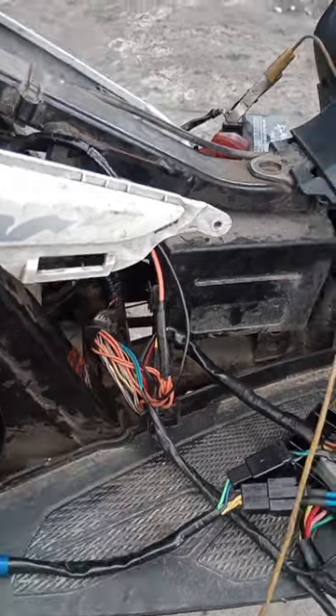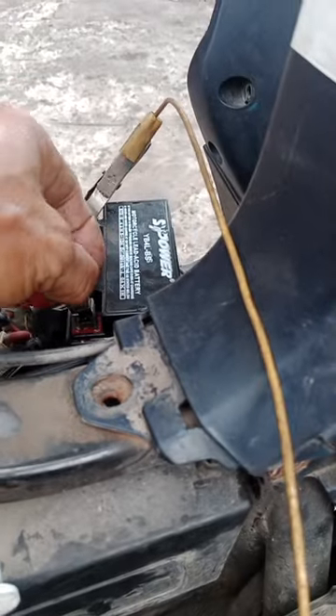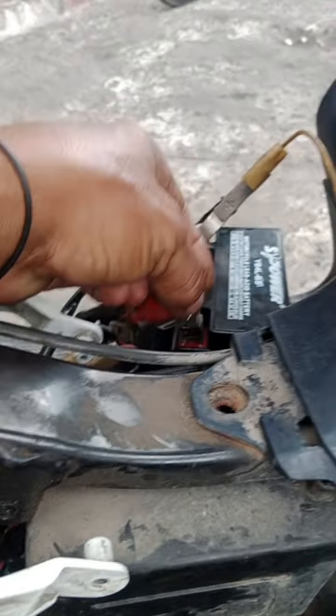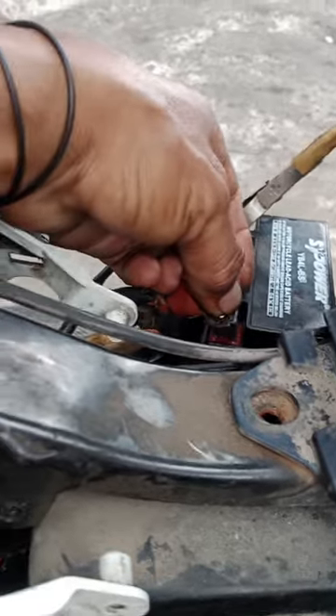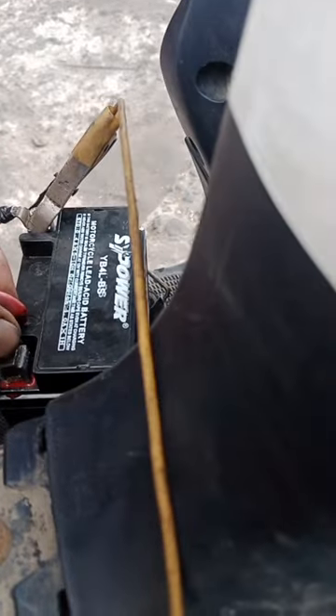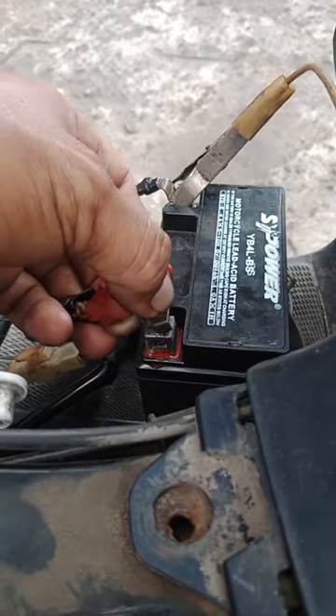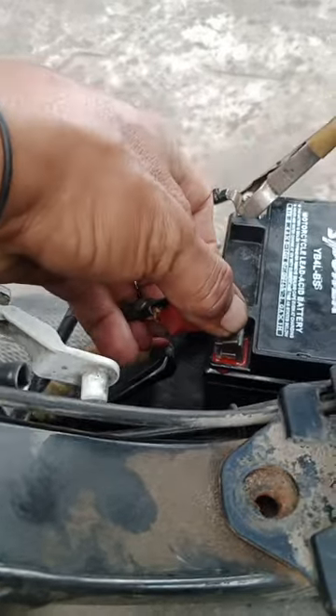Medyo na-puzzle lang ako kasi pagka binunot mo ito yung sa may terminal battery, namamatay - kasi although yung mga motor naman natin diba pagka battery operated namamatay pagka binunot yung battery. Pag gumagana pa yung voltage regulator natin, pag maandar pa yan ibig sabihin nagchacharge siya. So ngayon pagka ito kasi kahit nagchacharge siya, namamatay pag binunot natin yung positive sa battery - yung sa Suzuki Hayate 125 FI.